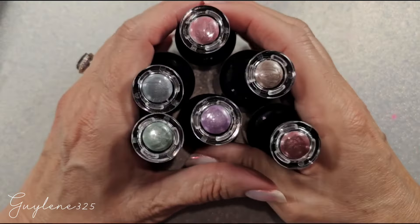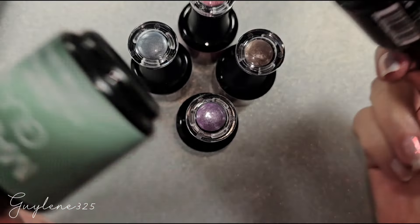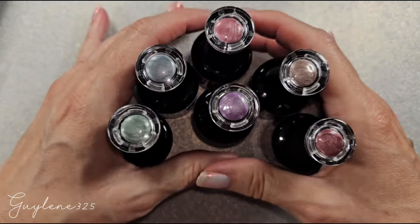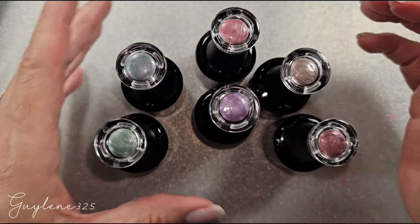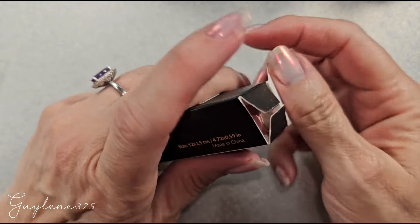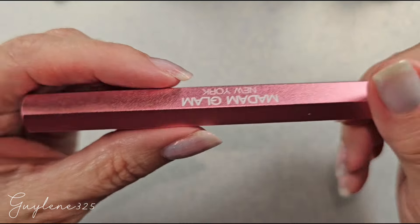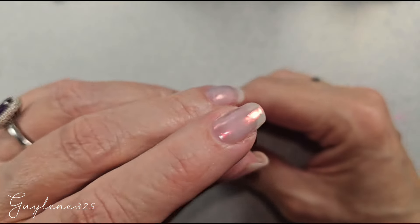Hey everybody, welcome to my channel! Let's check out these new Madame Glam magnetics. I love magnetic polishes so I'm excited to play with these. They are kind of pale so I think I'm really going to like these and clients are going to like these too. They also have a new magnet and it's double-ended. I really wish I had ordered two so I could use them together.